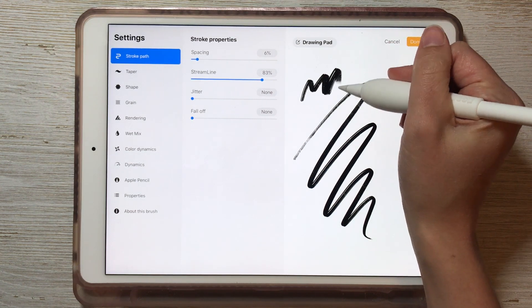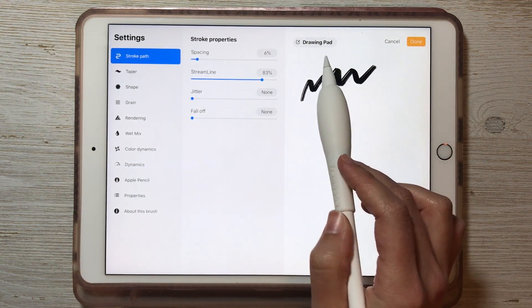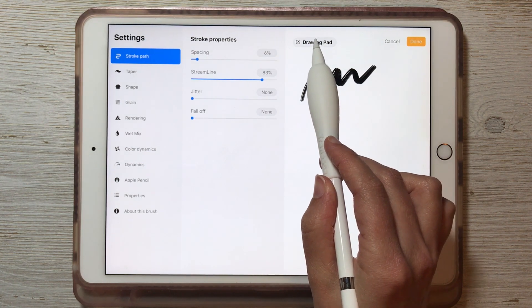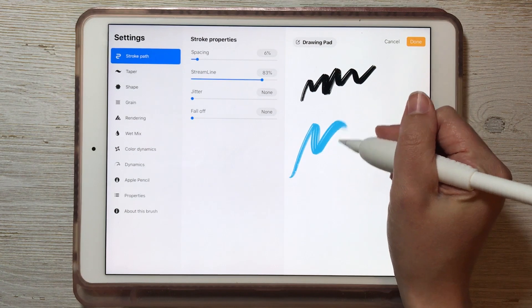Over here on the right you can see you can draw strokes to see what happens as you change the settings. You can change the color too — tap on the drawing pad icon, choose a different color, let's say light blue, and then draw some strokes here.